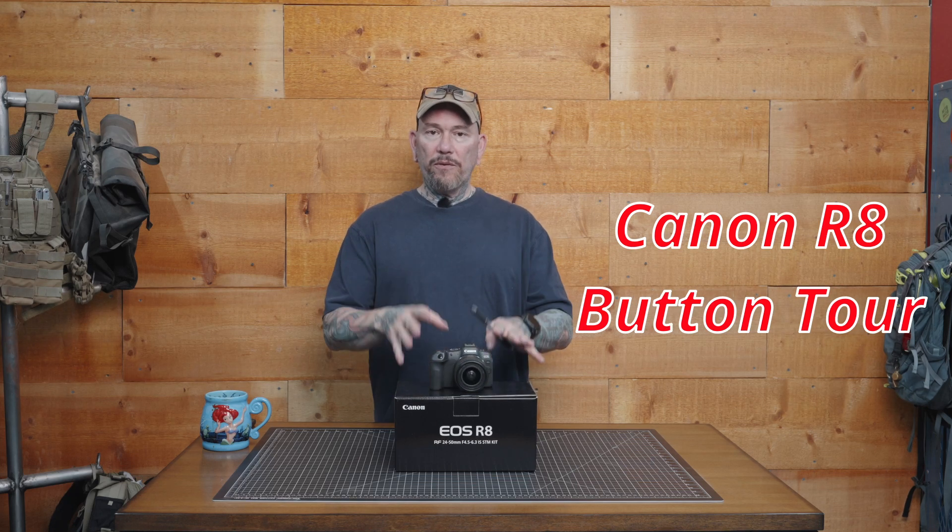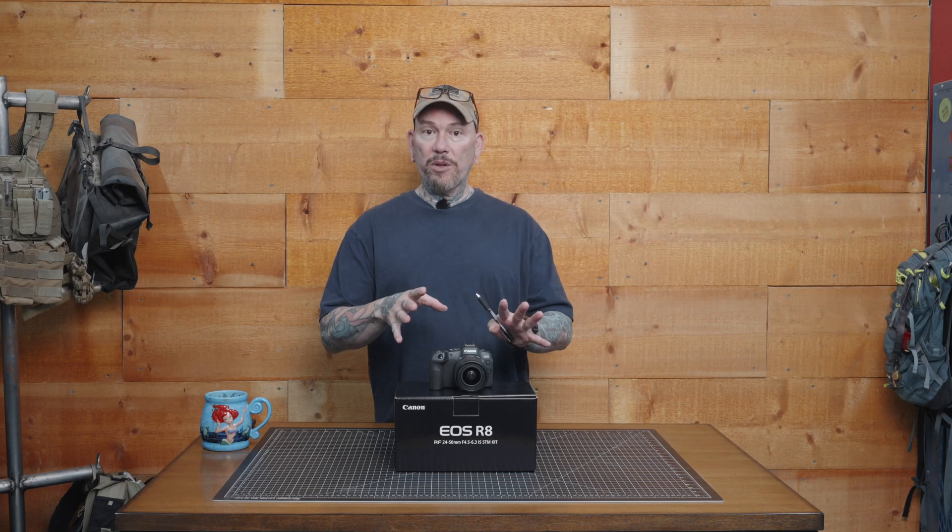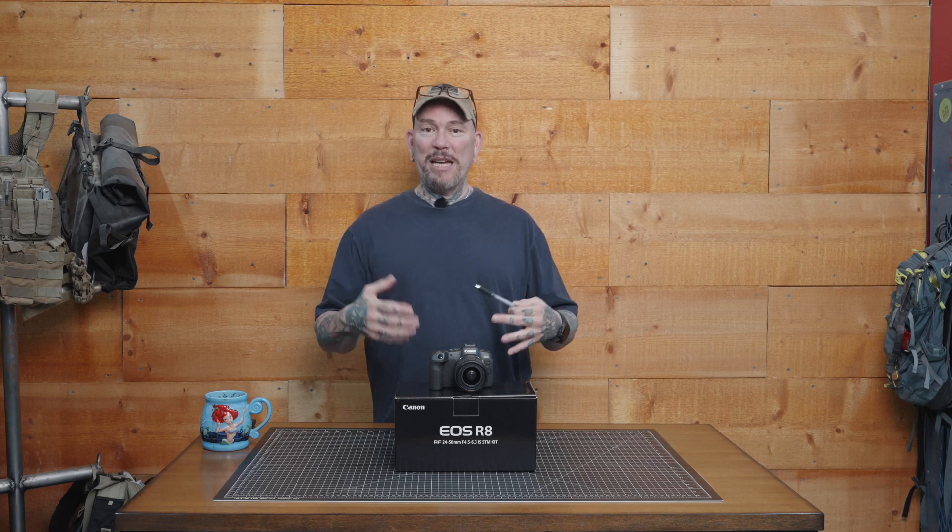This is Canon's entry-level full-frame mirrorless camera for their R-mount system. We've already done the review, which is linked above, and we also did the full menu walkthrough for photo and video — that card will be up there as well in case you missed it. Today we're going to go through the buttons.